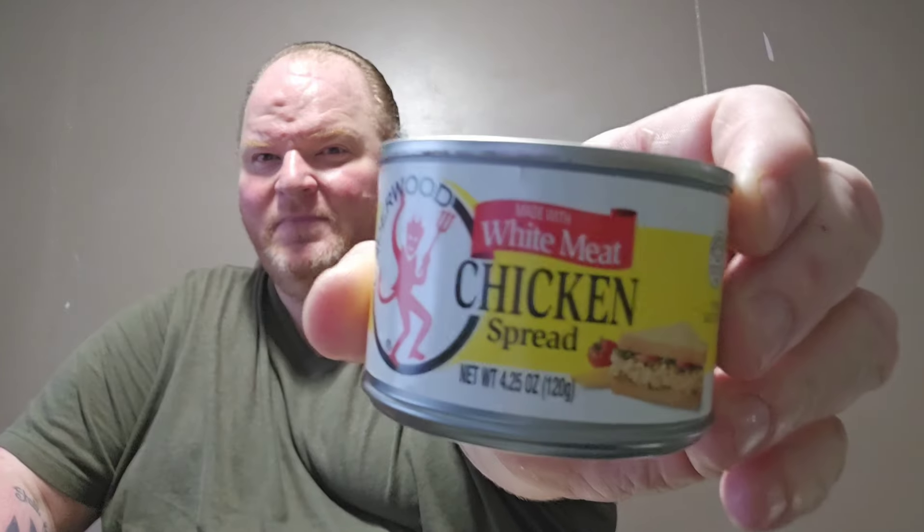So if a lot of you guys don't know what this is — this is a deviled ham chicken spread. It's chicken. That's what's in it. Not really too much of anything.